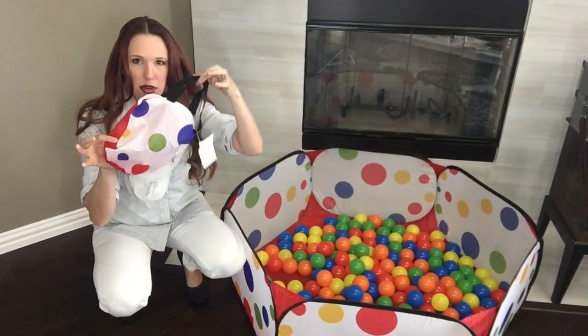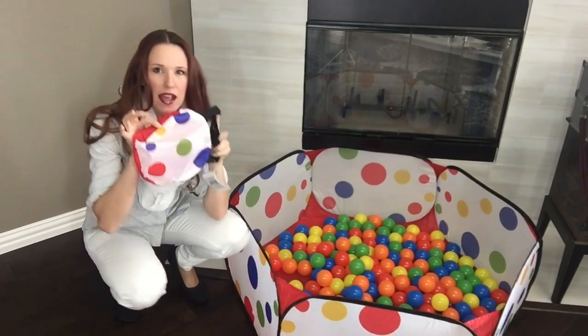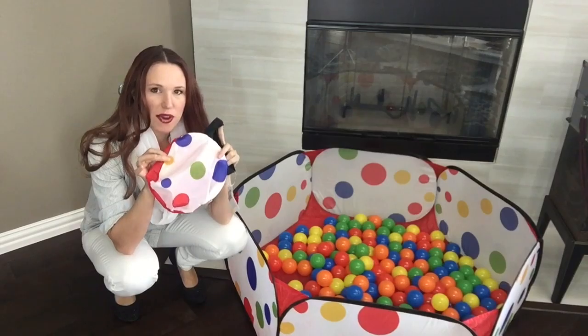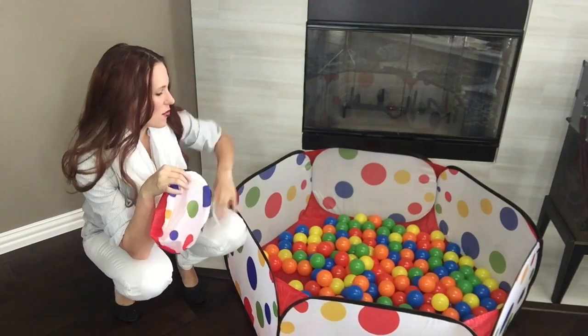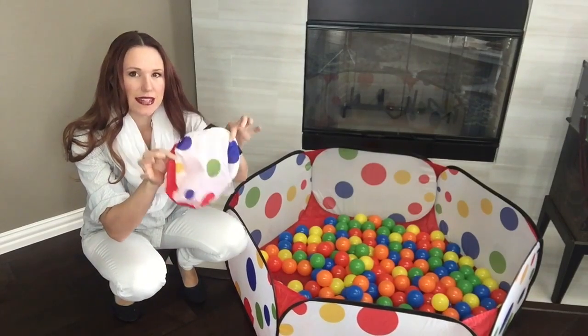The best part about this particular ball pit is it folds up and ships nicely in this nice, tiny little pack, so this makes it a great idea for traveling. You can put all the kids' toys in here, keep them in one place, and it folds up into something really tiny.